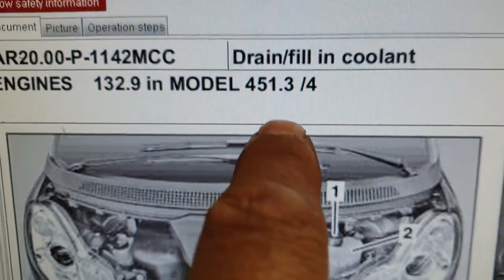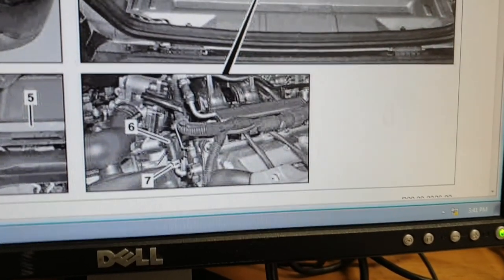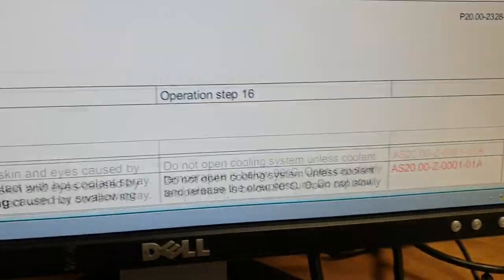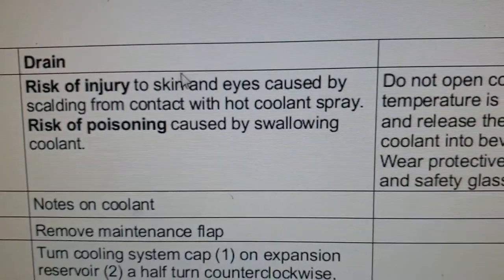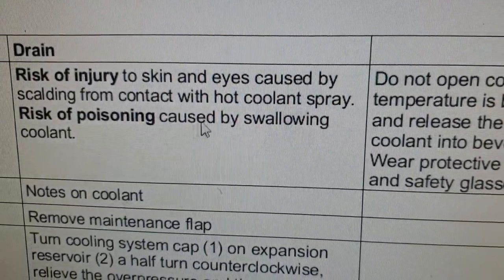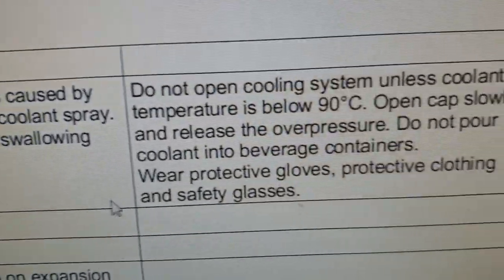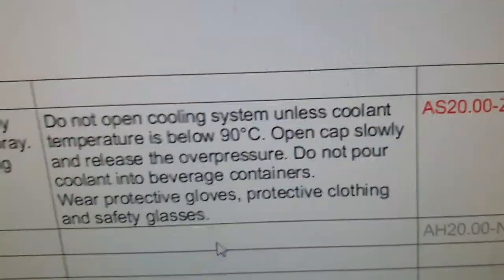This is the cooling system bleeding procedure as shown in the service manual - chassis number 451, figure 3 or 4. It shows that you need to disconnect this hose connected to the cylinder head. Here are the risks to consider: risk of injury to skin caused by scalding from contact with hot coolant spray, and risk of poisoning caused by swallowing coolant.